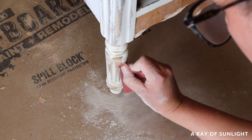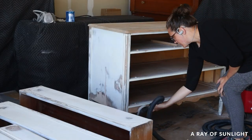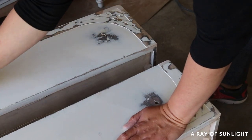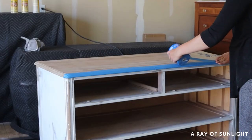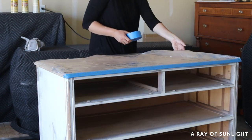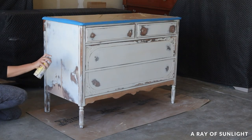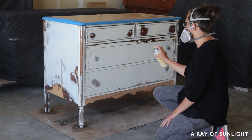With all of that out of the way, I moved on to cleaning the piece so we could paint it. I vacuumed up all of the dust and then used tack cloth to wipe off any remaining dust. I covered the top of the dresser and then sprayed two coats of clear shellac. The shellac acts kind of like a primer — it helps the paint stick and prevents bleed-through stains from coming through, especially where I sanded down to bare wood.